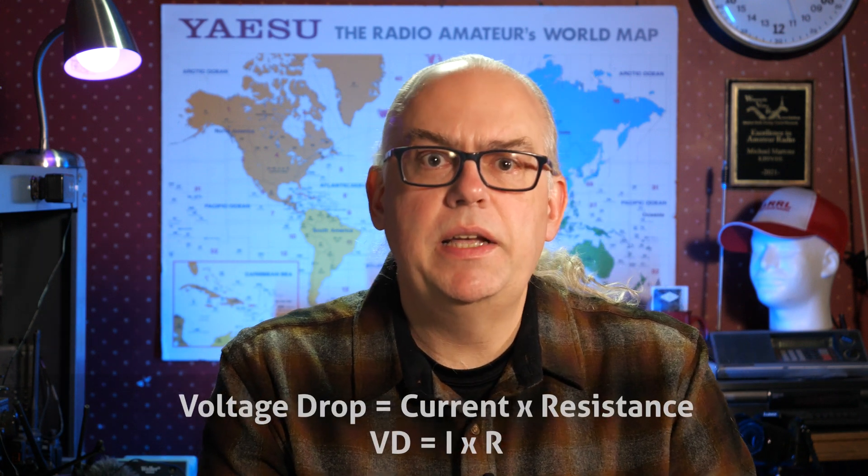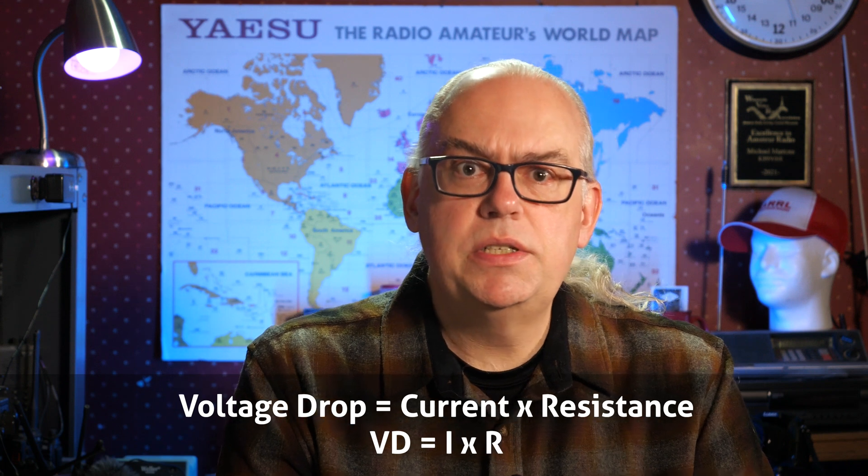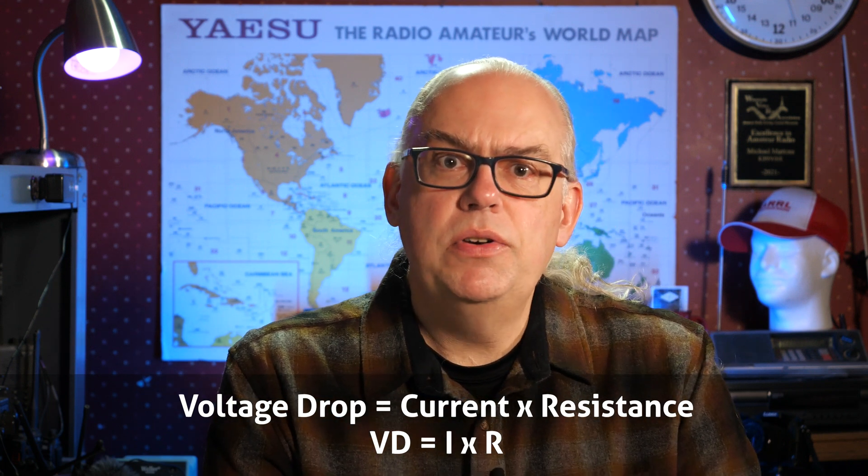Overloading a wire is inefficient at best and dangerous at worst. So how do we know what size wire to use? Simply stated, voltage drop is current multiplied by the total resistance of the circuit conductors — Ohm's law.